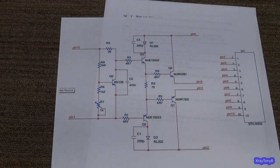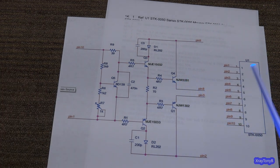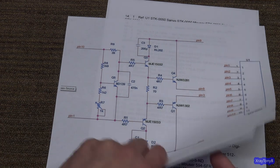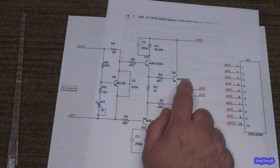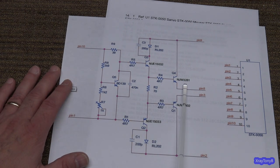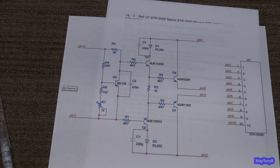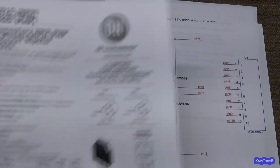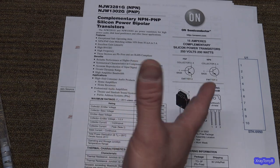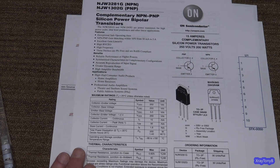Let's go back to our original example, the NJW-3281. We need to find an equivalent, and let's hypothetically say none of the replacements listed are available. The first thing we're going to do is go back to that page, click the data sheet, and print out the data sheet for the NJW-3281 and NJW-1302 — the complementary pair. You don't have to print it; you can open it on your computer. I'm printing it to make it a little easier for the video.